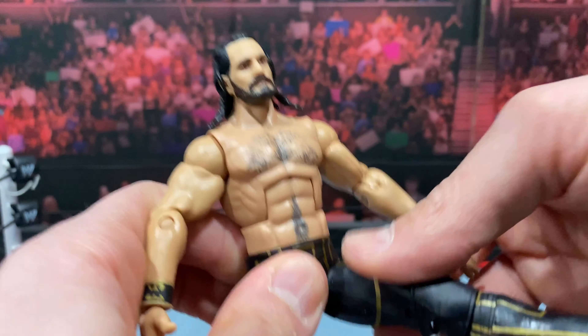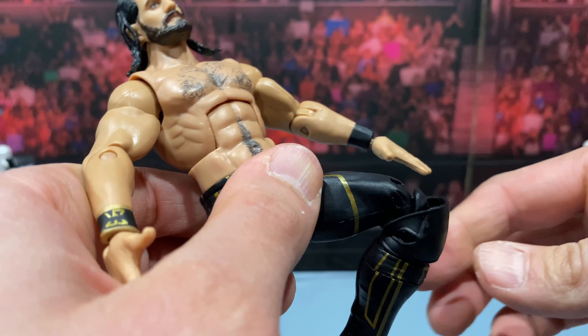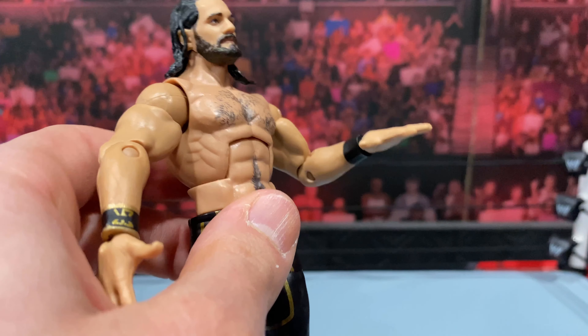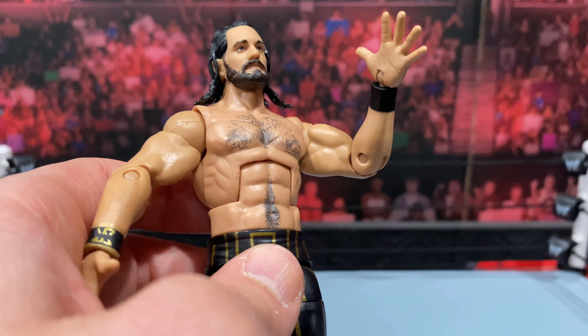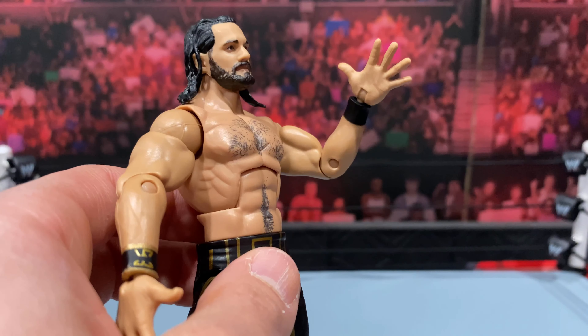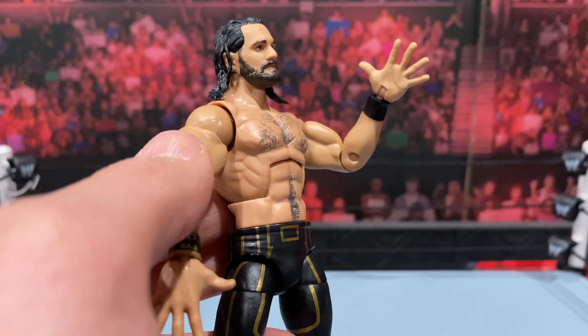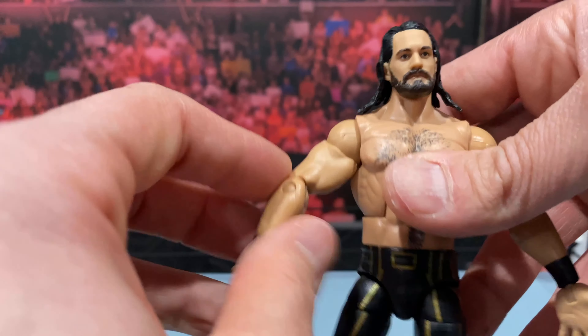Articulation is standard for most Elites. This one does have double jointed knees but this is a single joint elbow. Just announced by Mattel, double jointed elbows will be standard on Elites going forward starting with Elite 85. Hopefully by end of year there'll be a full conversion — we will finally have double jointed elbows in the Elite line, just like we do with the Ultimate figures.